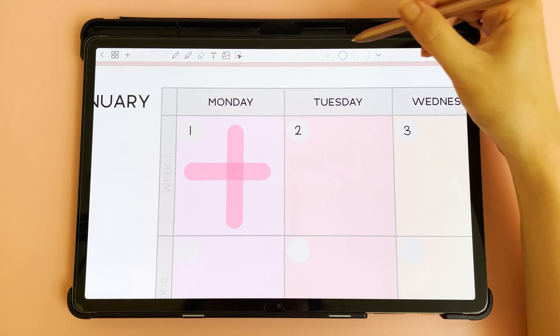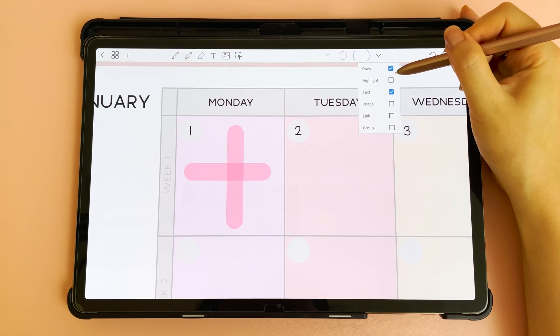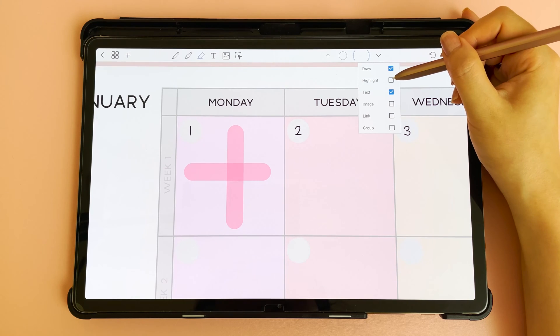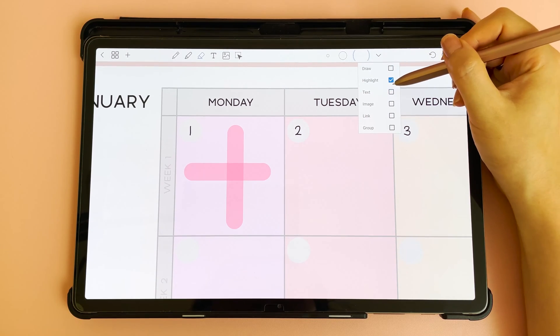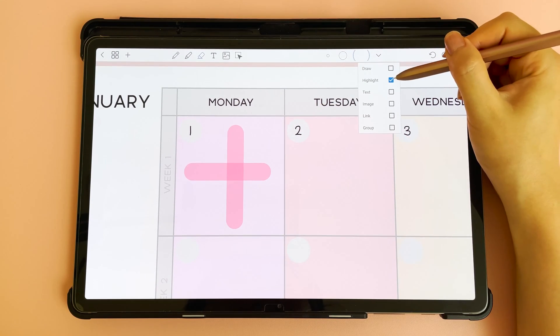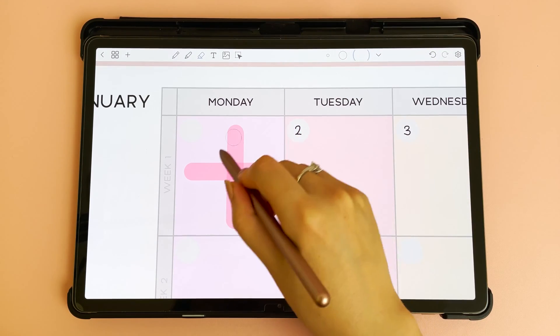Next is the eraser and you have three different sizes. If you tap on the arrow key you can see this is a selective eraser — if you want to only erase the highlighter you can check highlighter and uncheck draw and text, and this will allow you to erase the highlighter but not anything else. If you uncheck highlight and check draw, this will allow you to erase handwriting but not the highlighter.